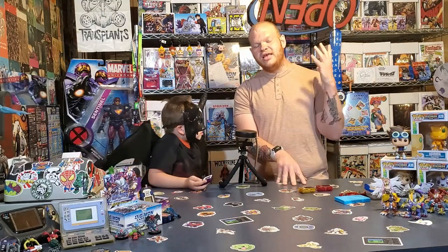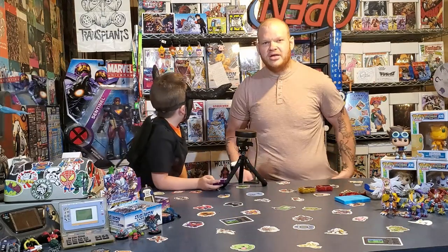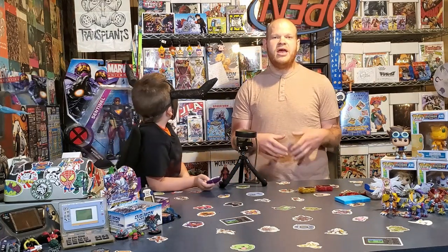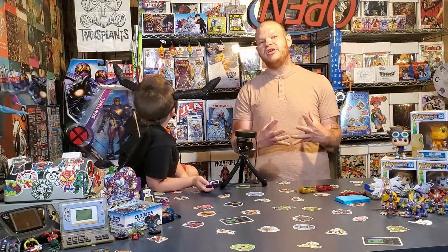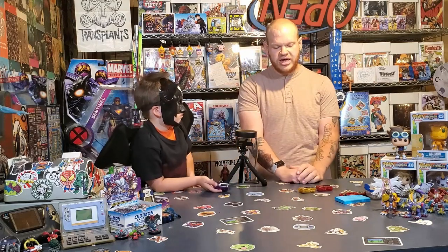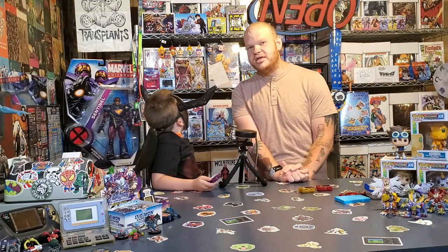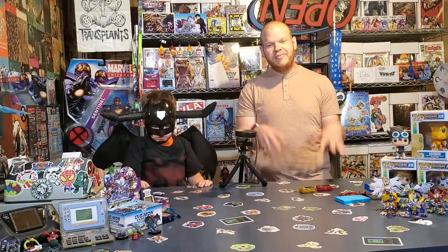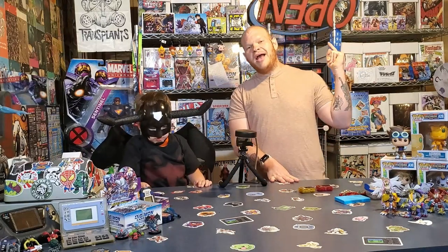Another neat feature they added to these devices was the close-ups. As you guys saw, every Digimon — even the Digimon you fight against — have a close-up. And that was a super awesome feature which they've now carried on to other future devices like the Pendulum Zs. I think that's going to be the future of Digimon V-Pets. Alright guys, we've talked enough here. We've got some babies to take care of. We'll get back to you guys again with the next part tomorrow and show you guys some child-level Digimon.